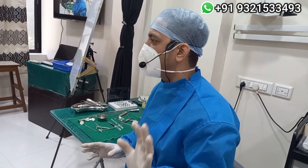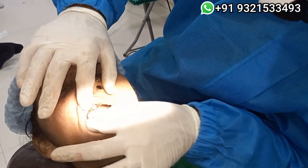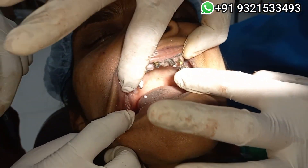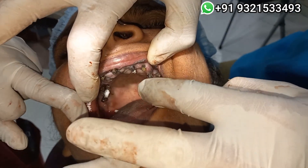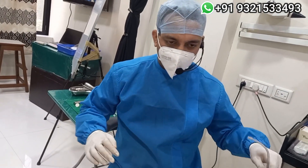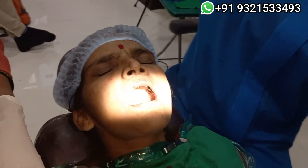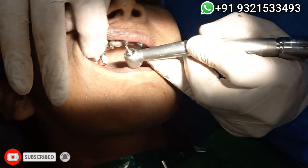Now I can literally pull out the implant from here if I want. See this — you can appreciate the change of angle over here. D20 was close, or the best condition, only if the margin is supra-gingival. Now this adapter, you have to modify it in the mouth only in the correct direction as per the need, height and all.